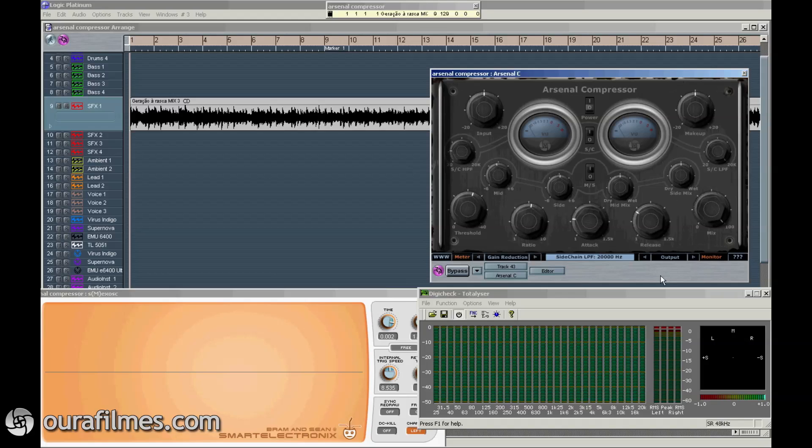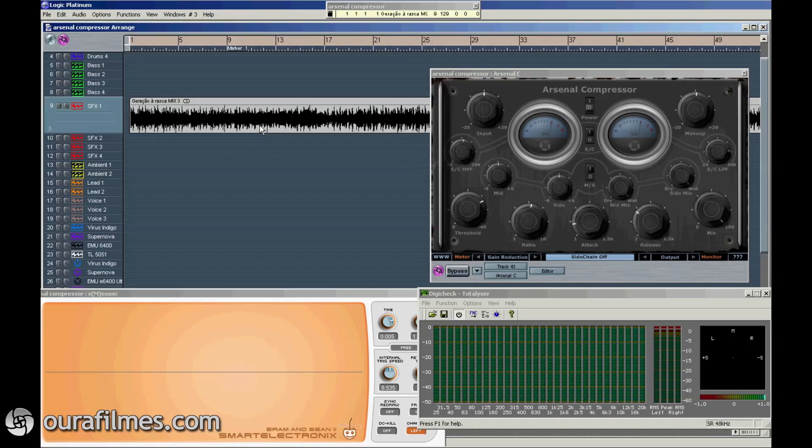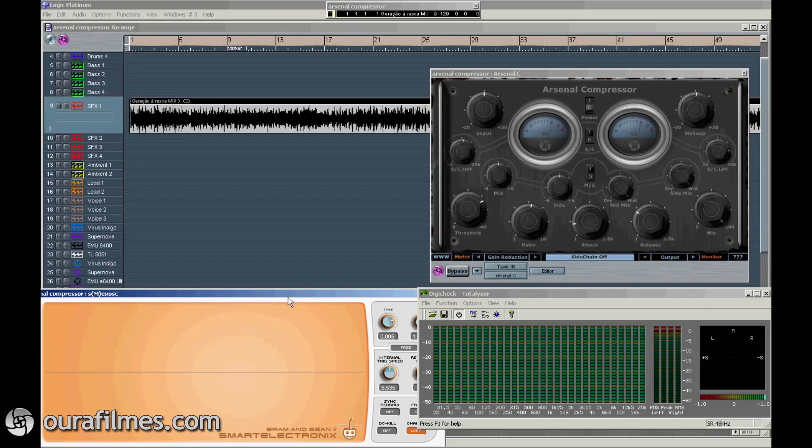Let's listen to the sound. I will be using this full track, it is not mastered, and I will also be using this plugin from Smart Electronics to see the waveform as it changes, and also this spectrum analyzer with phase analyzer.